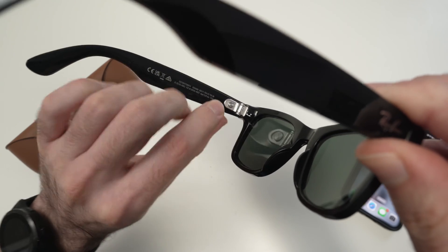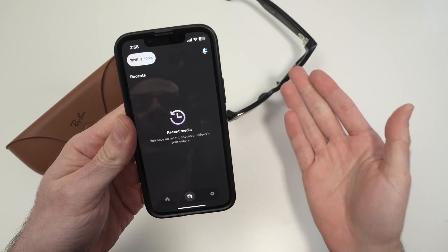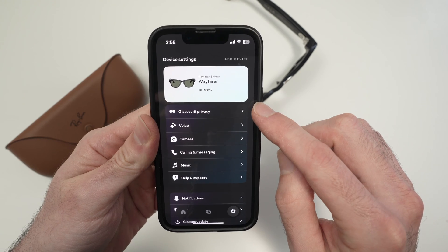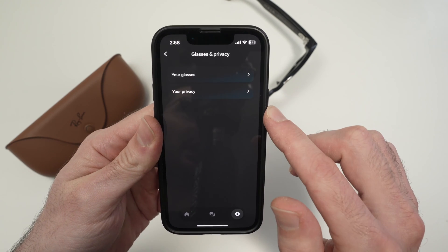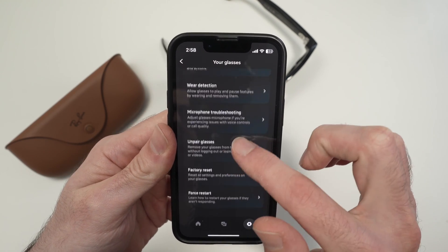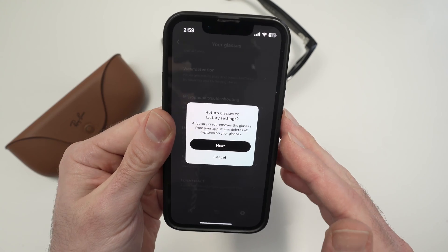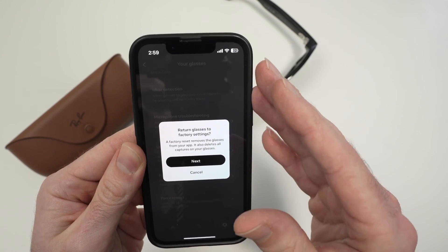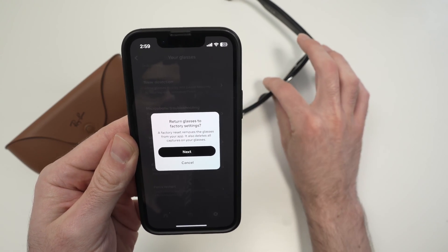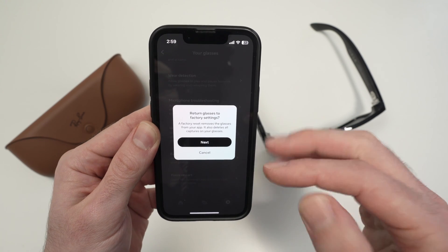You see over here there's a switch — push it to the right side. Then take your phone with the Meta View app that you have already connected your glasses to. Tap the small settings icon over here, then tap the first option — glasses and privacy. Then tap on your glasses, the first option. Go down and you should see factory reset — tap on this. Just make sure you understand that the factory reset will disconnect the glasses from the app and your smartphone, but will also delete any videos or pictures that are not yet transferred to your phone. Once you're ready, just press next and you'll be done.